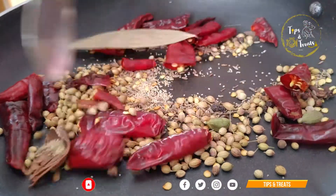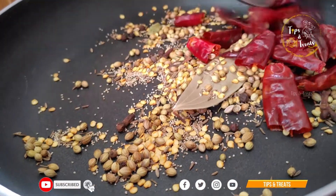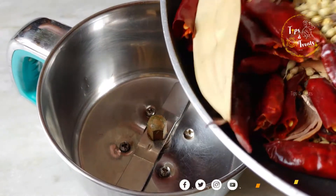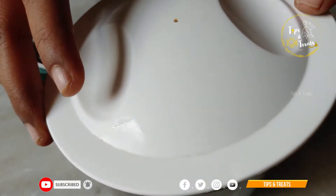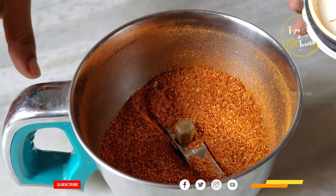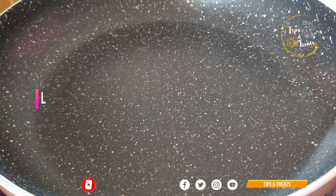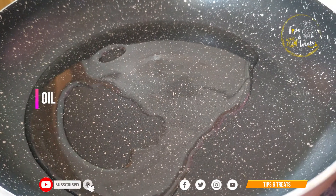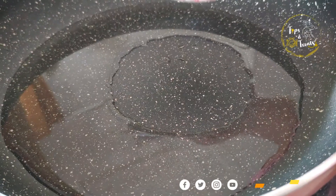Cook it again, then turn the dough and mix it up. Make sure you mix it well and grind it. Make sure you are ready to make the chicken fry — add hot water and boil for the dish. Put some oil in the pan and pour the oil in.